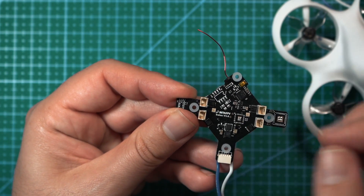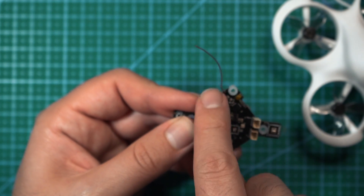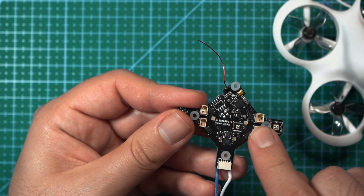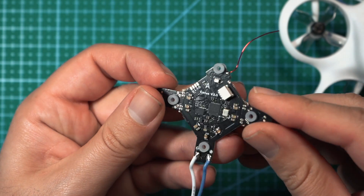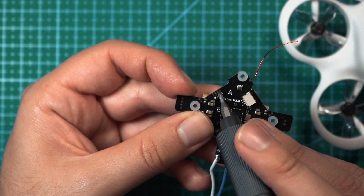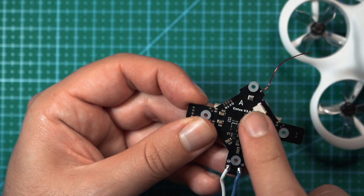These four plugs are what the motors connect to, so if you need to replace a motor it's very easy. Towards the front there's a boot or bind button, and right next to it is the antenna for the receiver — don't cut that off, as removing it will give you a bad radio signal. The receiver built into this board operates on the FrSky D8 protocol. On the back side there are solder pads for ground, voltage, TX, and RX, where you could add an additional receiver. There's also a plug that connects to the VTX and camera on the FPV version.